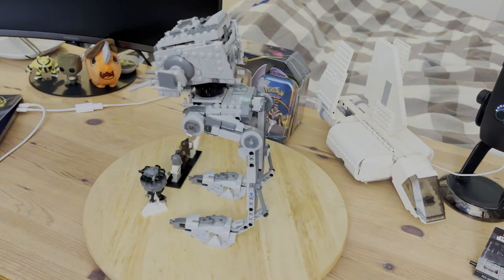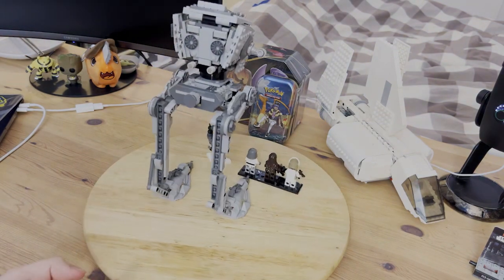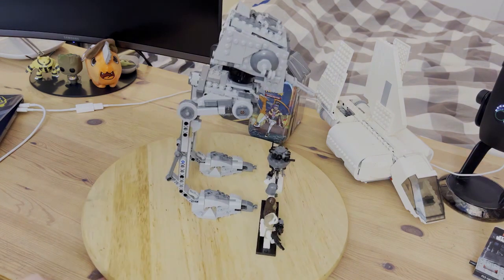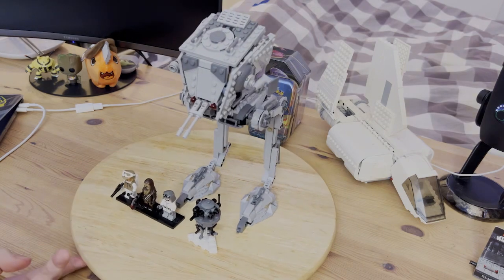This is the completed LEGO Star Wars Hoth AT-ST, set number 75322, retails for $49.99 and has 586 pieces. The set includes one build for the Hoth AT-ST itself, one probe droid build, and three minifigures.